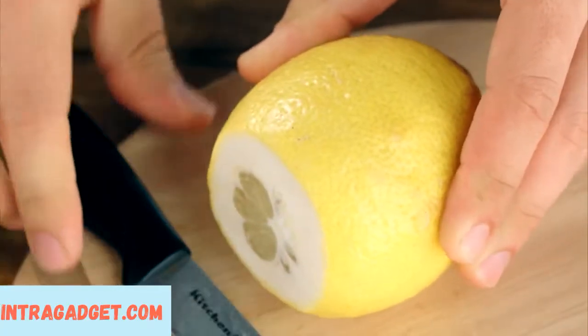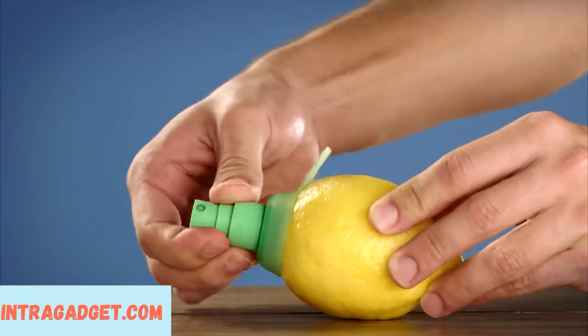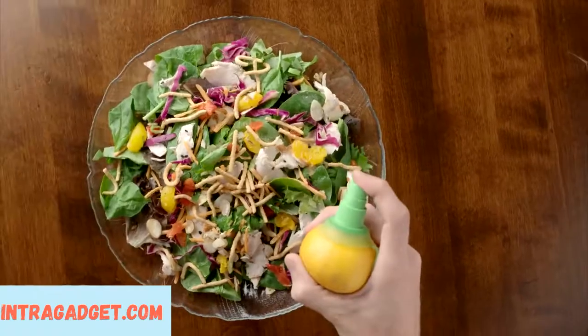To use the juice mister, simply remove the top from your ripe fruit and screw it in. Then with a simple press, you're ready to season salads, tacos,